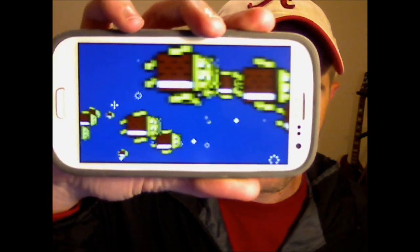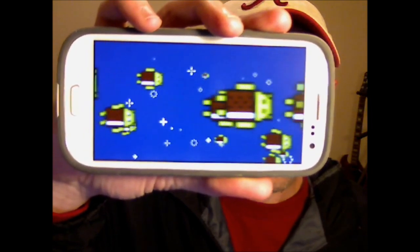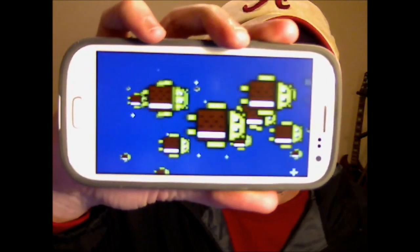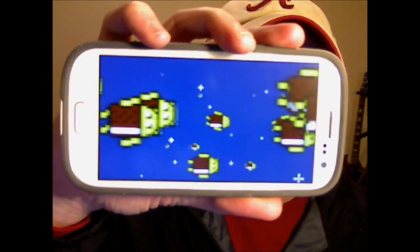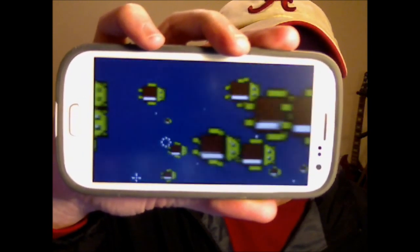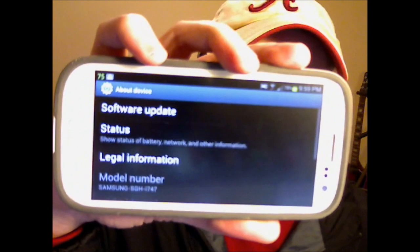I thought that was pretty neat — a little hidden secret there. Try it on other devices; I'm not sure what works, but it should be the same steps as for this device. Basically, just touch it again and it goes back to the phone.